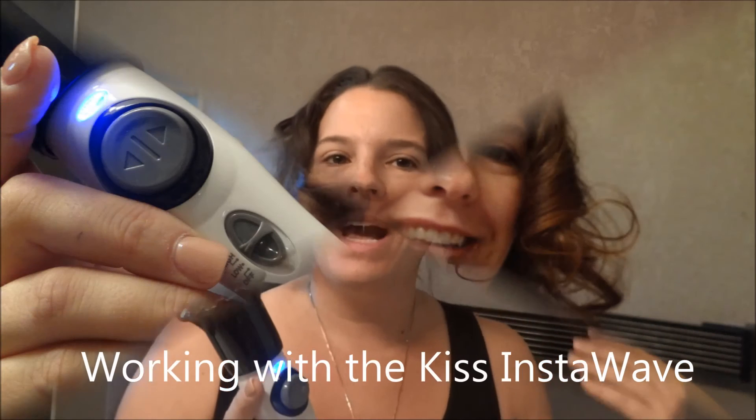This is the Kiss Insta Wave Automatic Curler. It's part of our 2014 holiday gift guide. Just wait for the full review on adventuresof8.com and let me know what you think. Thanks so much.